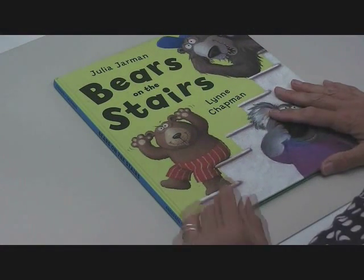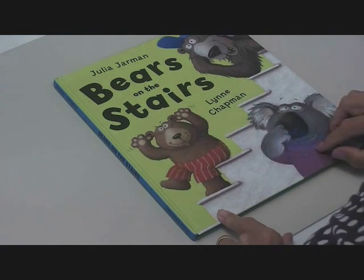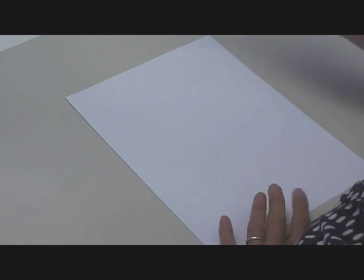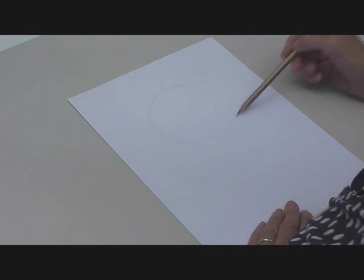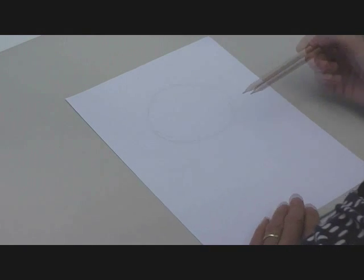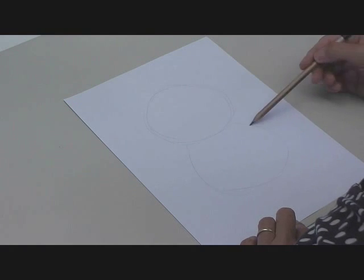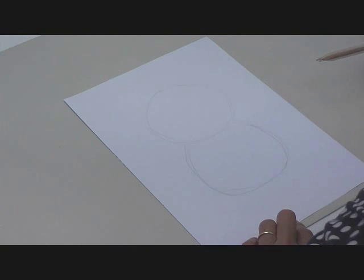So what we're going to do now is learn how to draw this cheeky fellow here, and we're going to have him pull this silly face just like he is there. And another piece of paper — as usual I'm going to start with simple shapes, so a nice big round shape for his head, and a similar sort of shape for his body, not significantly bigger than the head, because he's much younger.